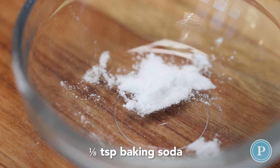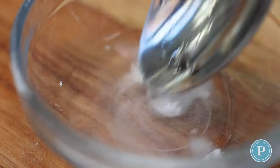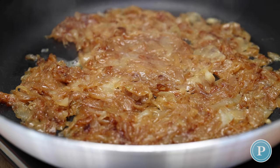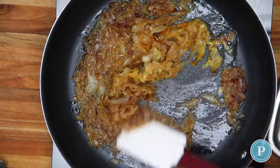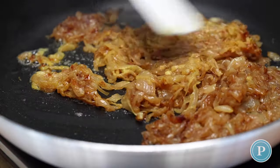I've taken a pinch of baking soda, added a little bit of water and stirred them together, and I'm going to add this to the onions. What this is going to do is change the pH of the onions and it's going to help pull out the fructose, making these onions sweeter and caramelizing them even more.